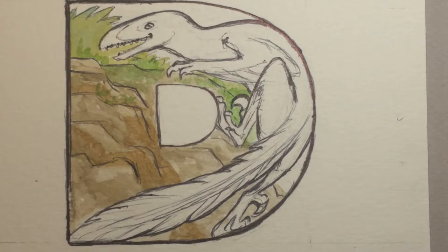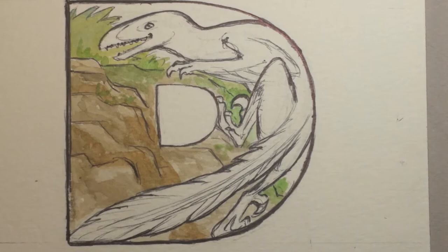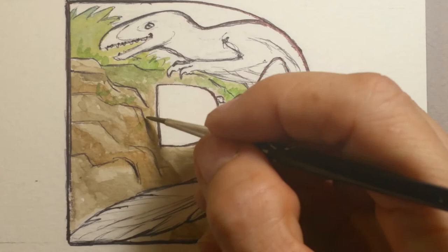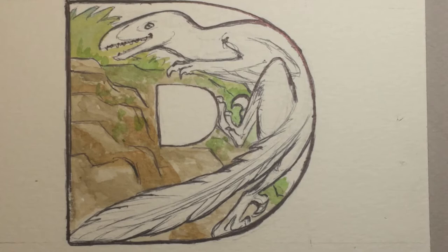Originally Deinonychus was put in the genus of Velociraptor, but it has since been given its own genus. They're closely related, but Deinonychus had a little bit of a thicker skull, which probably made it easier for tearing apart meat. It had teeth in the skull, but they also believe it was feathered.